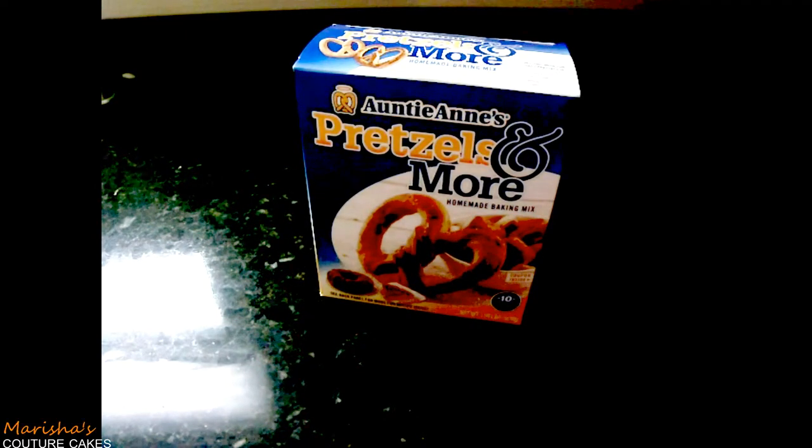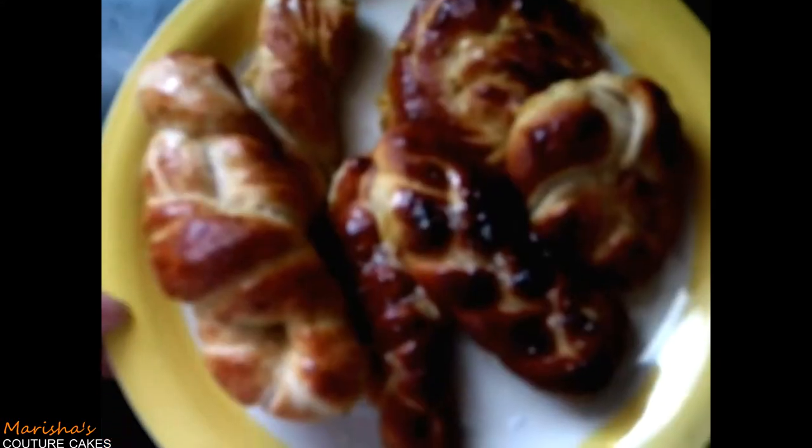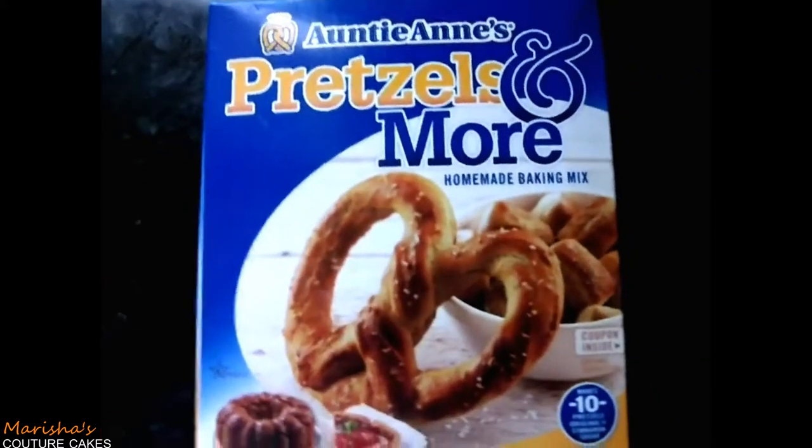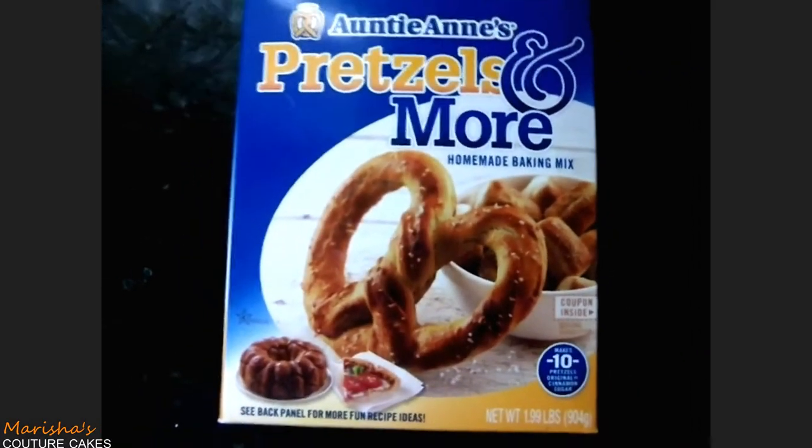Hi guys, it's Marisha from Marisha's Kitchen Cakes. And guess what? It's our mom and I'm back. And we're going to do an awesome test kitchen for you guys. Today we're going to be testing Auntie Anne's Pretzels and More Homemade Baking Kit.